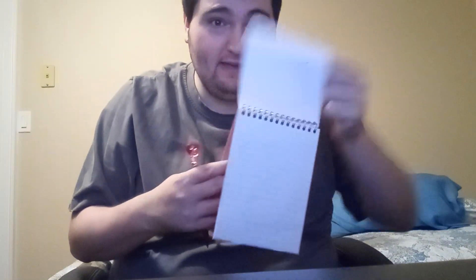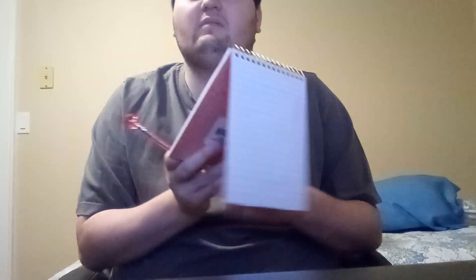Right! Our handy dandy notebook. Okay, here we go. Let's draw a two, a zero, another two, and another two. There. 2022. Our third clue.